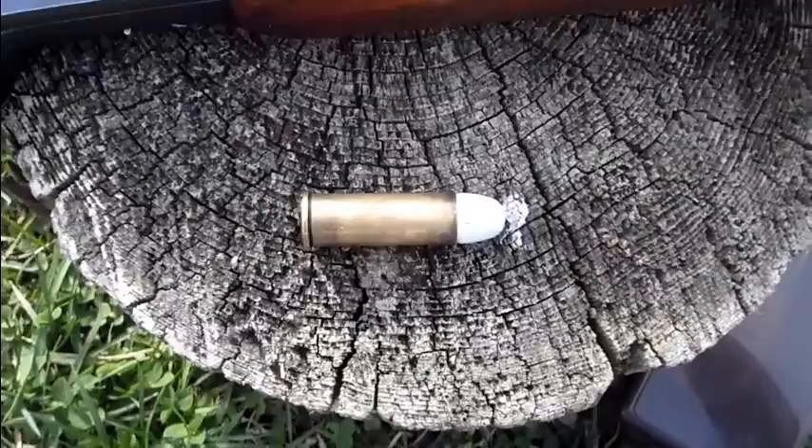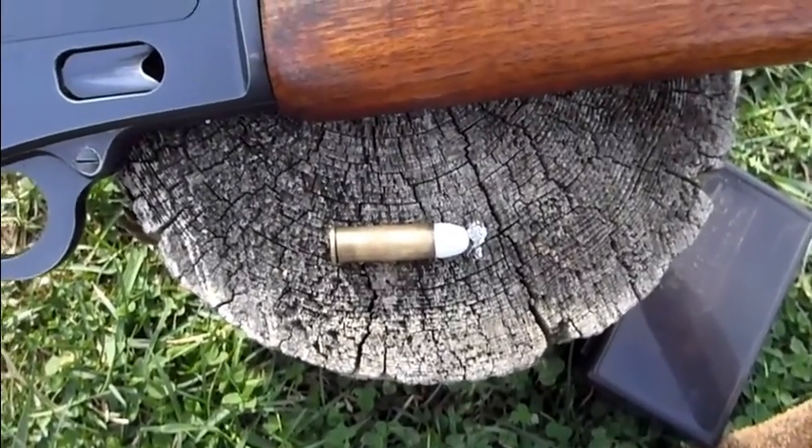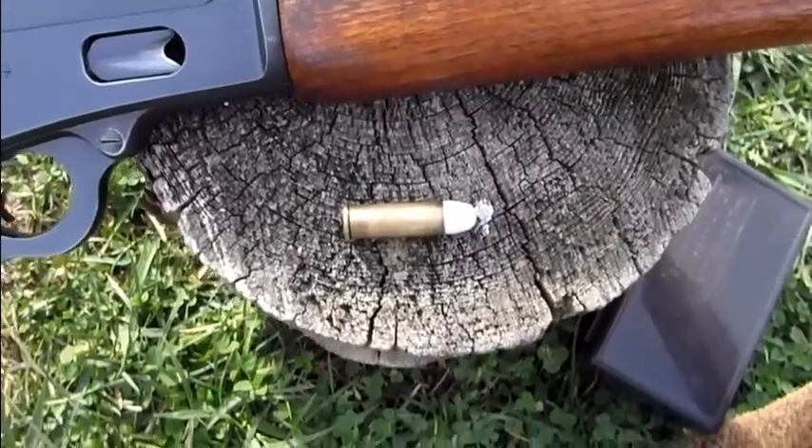Going to be shooting the Lee 240 grain round nose cast bullet, powder coated — my hand load.